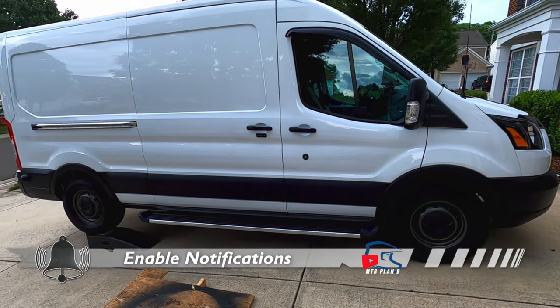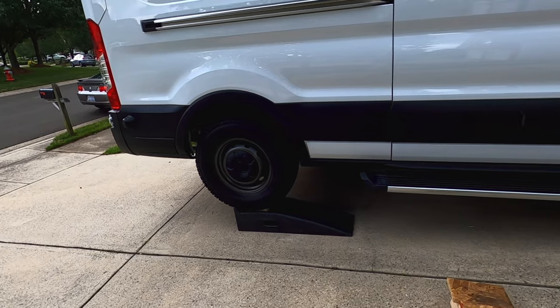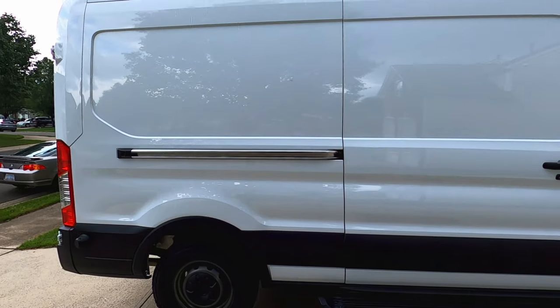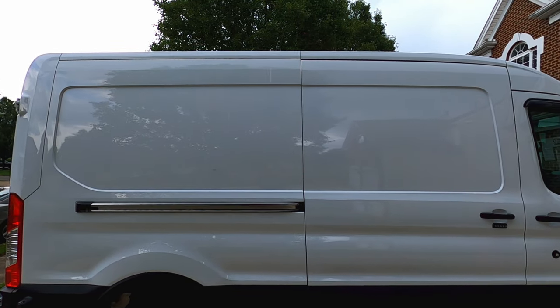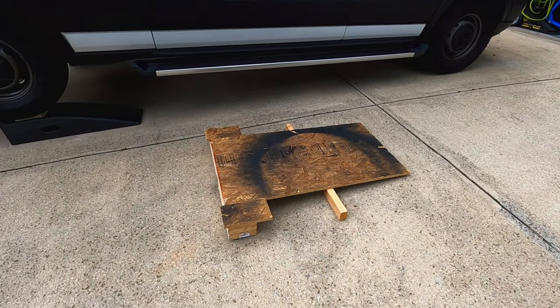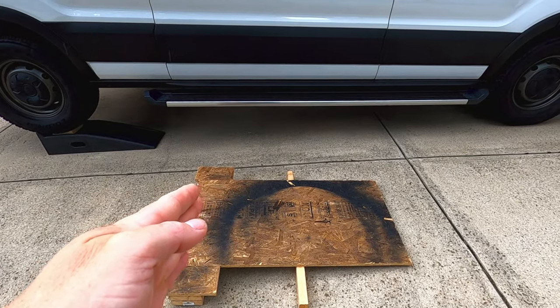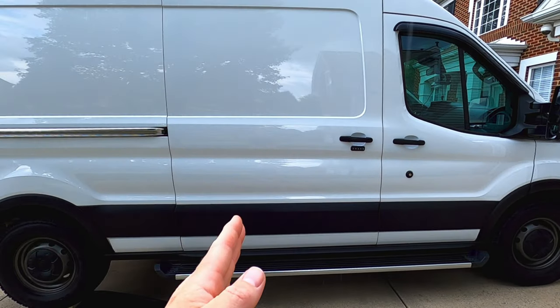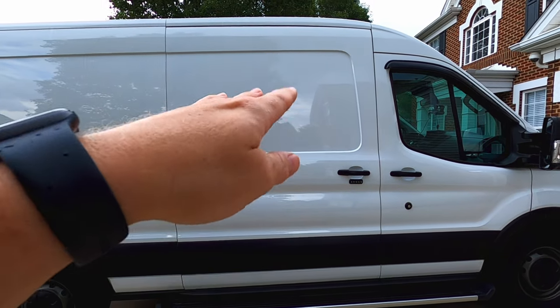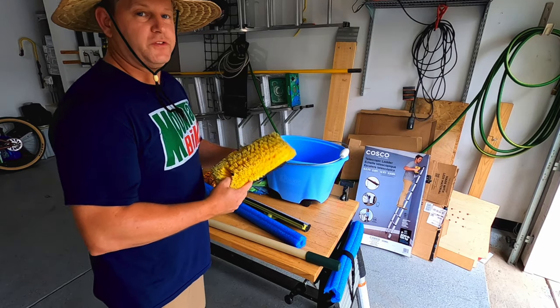First thing you want to do if you have a sloped driveway like mine is get the van as level as possible. I do that by backing up onto these plastic ramps to get it somewhat level. Also build yourself a little platform that you can put a ladder on — that gives you the best platform to feel confident that you can get on top, stretch, and reach without taking a tumble off the ladder.